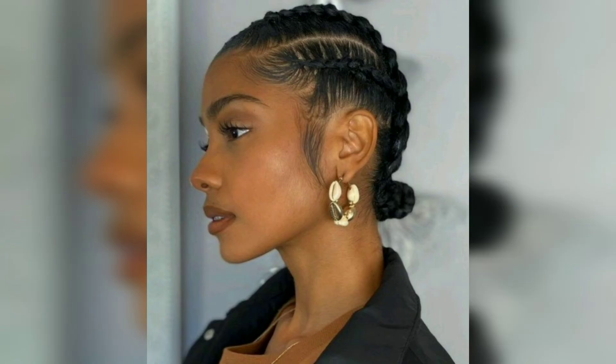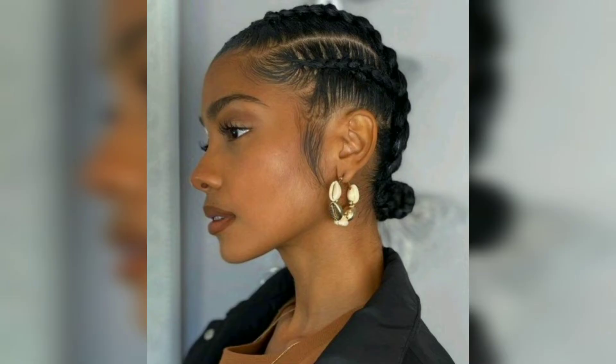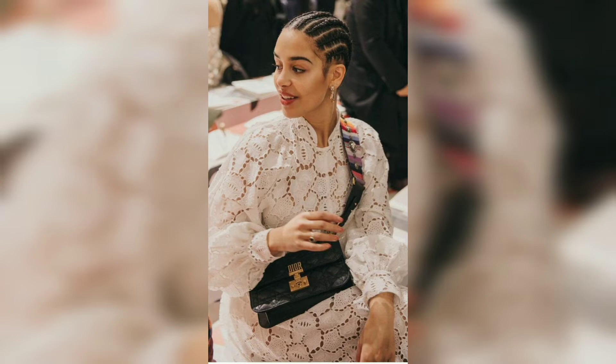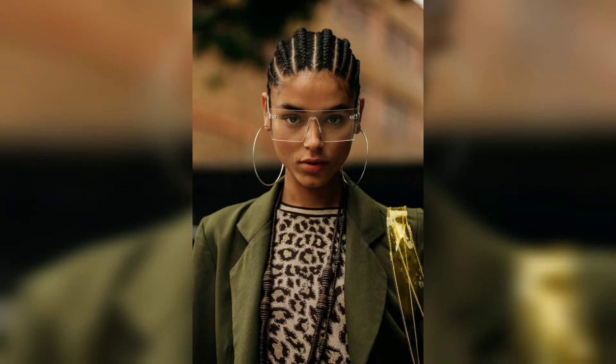If you want a style that is equal parts regal, convenient, and elegant, a set of half-up space buns may be just what you need. Keeping the front part of your hair neatly cornrowed ensures longevity, while the back is allowed to flow freely. Some artful edges or decorative charms will prepare you for all the compliments you are going to receive.